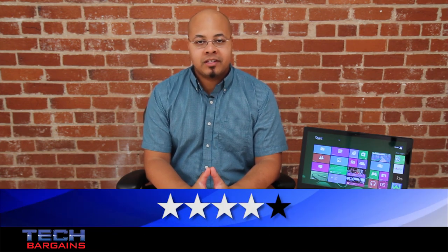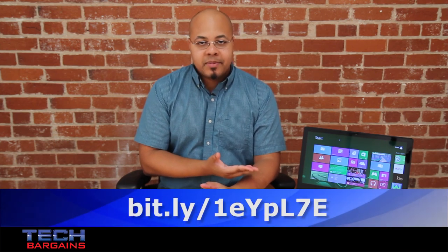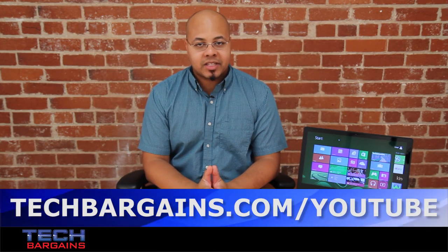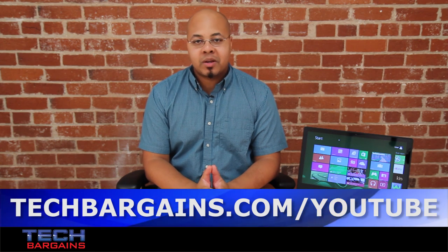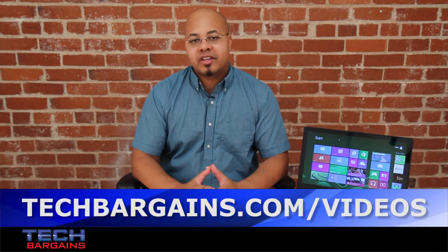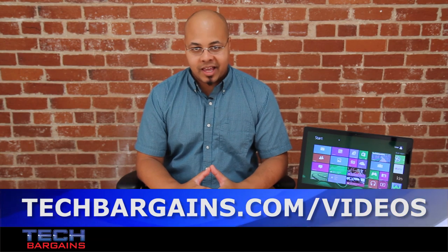For the latest coupons and deals on systems like the Acer Aspire M5 583P, be sure to check out the bit.ly link below. To enter our monthly giveaway, make sure you always check out techbargains.com/YouTube, and to watch our video unboxings, video reviews, and exclusive video features, be sure to go to techbargains.com/videos.